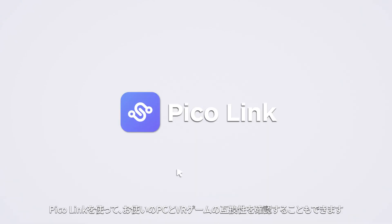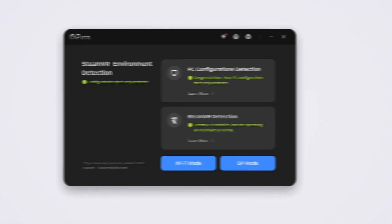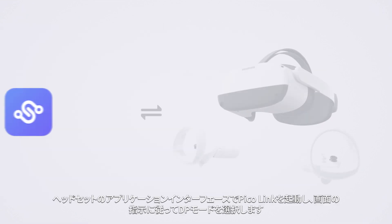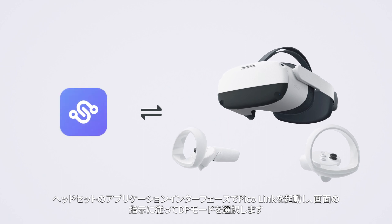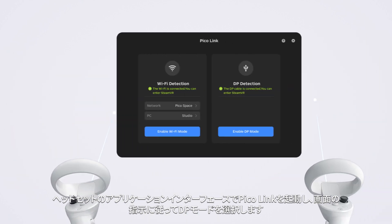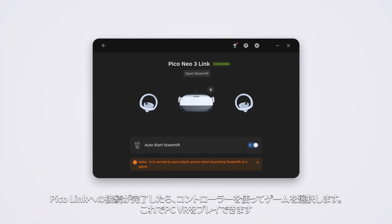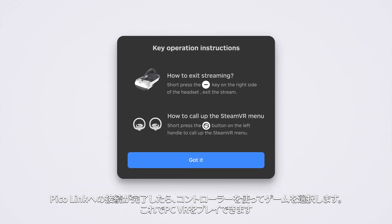Run PicoLink and it will automatically test your PC configurations. Select DP mode. Start PicoLink in the application interface of your headset and select DP mode according to the on-screen prompts. After successful connection in PicoLink, select a game using the controller and you can start playing PC VR.